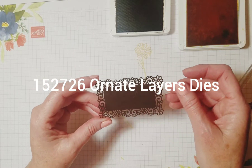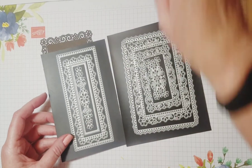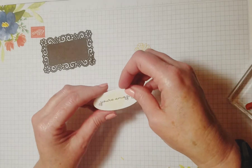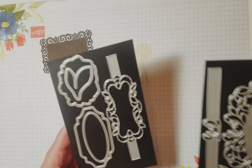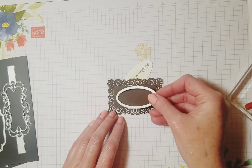Let me show you what I'm going to put it on. This is one of the frames from the Ornate Frames die pack that goes with the Ornate Suite — it has a lot of fun dies. I chose to use this one to cut out to put on with my greeting. I looked through my layering oval dies but none of them were thin enough, so I dug through my die collection and came across the Detailed Bands dies. They have this oval that's just the right size.